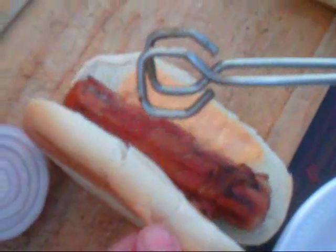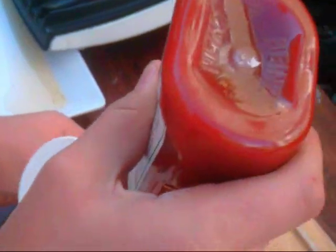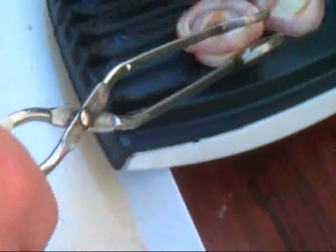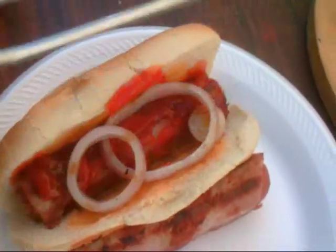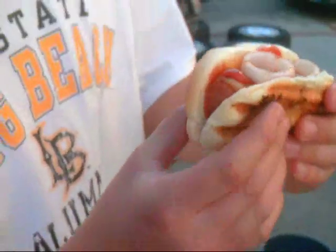Then you just throw some ketchup on there. Can't forget the onion — throw some of that onion on in there. That's perfect right there. Now if you don't mind, I'm gonna go ahead and take a bite of this — I'll let you know how it is. Yeah, this is some good stuff right here.